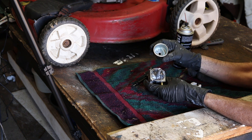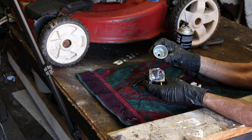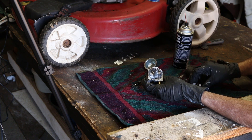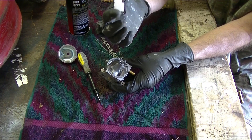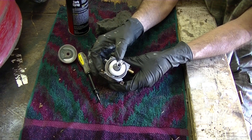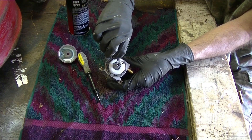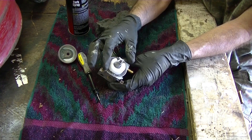Got this cleaned up a little bit also — just trying to give it the best chance to not leak. Let's put the float back or it's not going to work too good. Make sure that needle is in there. Put the pin back, just kind of center it — it's not that critical.